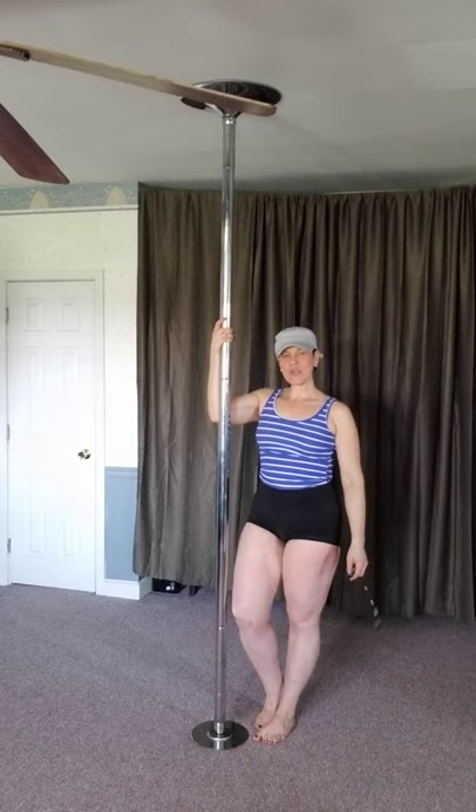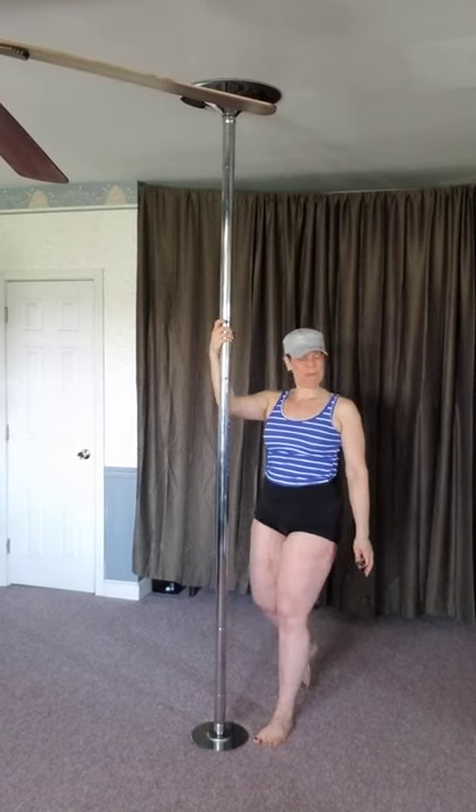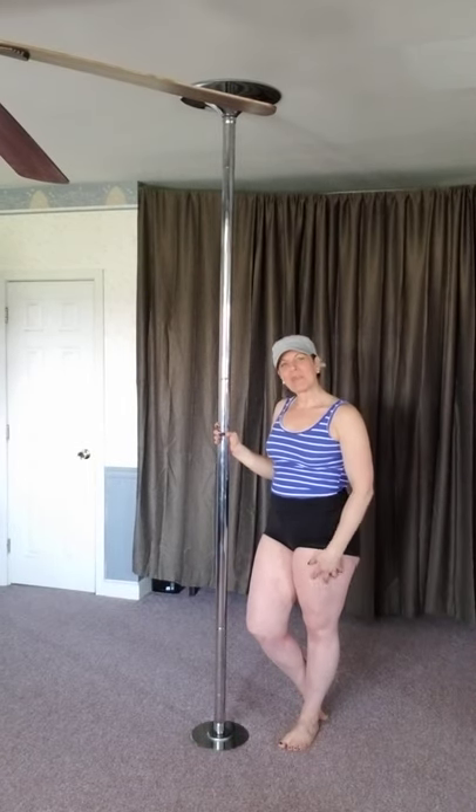Hi! Welcome to Sheer Pole. This tutorial is about stag and reverse stag on static pole. I'm already warmed up, so please make sure you've warmed up, and I've already gripped up, so let's begin.